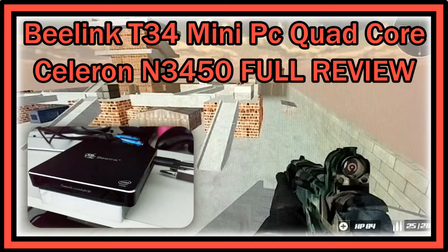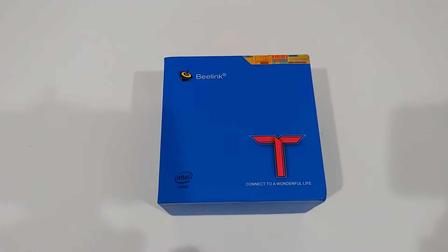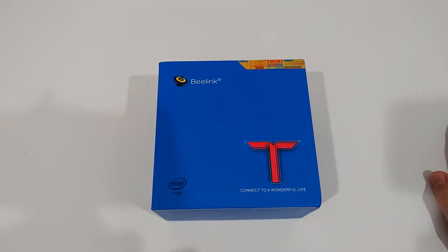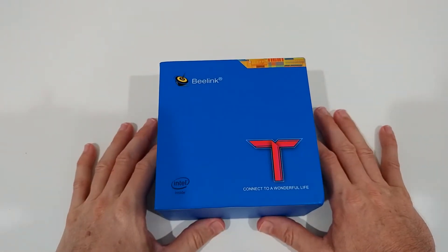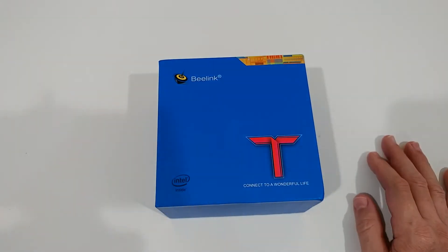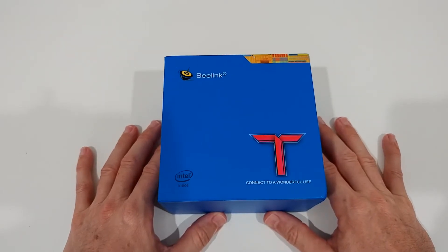Hi guys, welcome to the unboxing and full review of the Beelink T34 mini PC quad-core with an Intel Celeron N3450 processor. It's not the latest processor but it's still a really decent one. It runs Windows 10 Pro, has 8 gigabytes of DDR3 and 128 gigabytes of SSD, including 2.4 and 5 gigahertz Wi-Fi, Bluetooth 4.0, dual HDMI ports, and it's listed for around $220 to $230.